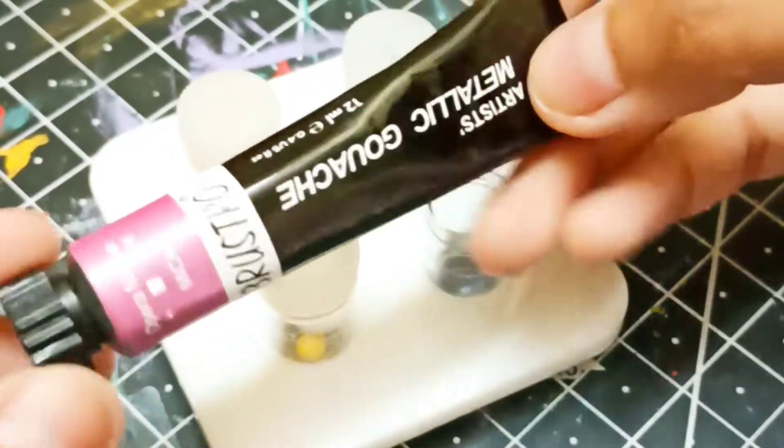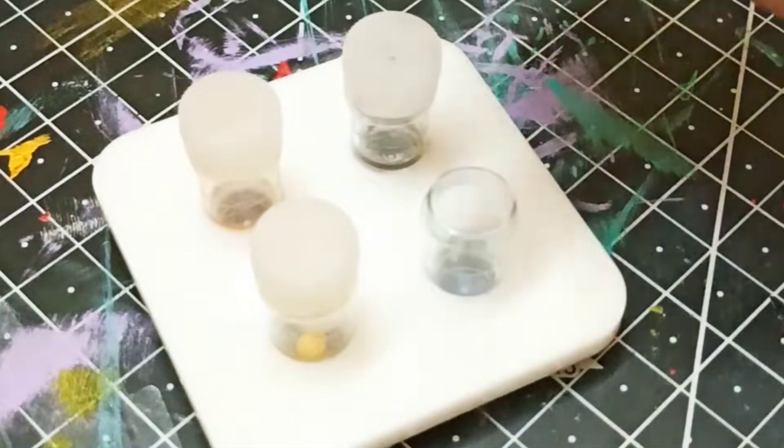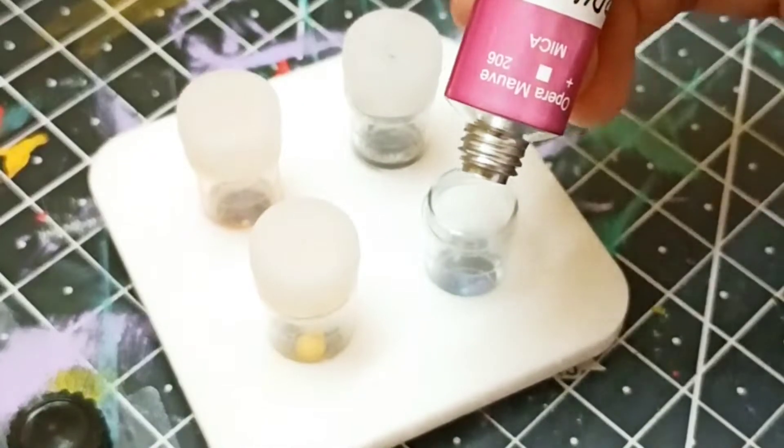Gouache paints are thicker in consistency than watercolor paints and give a matte texture after drying. For this video, I'm using Brustro gouache tubes.